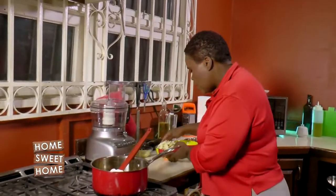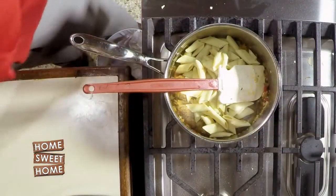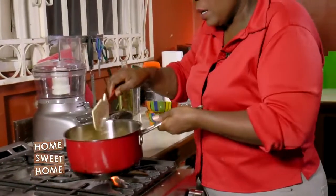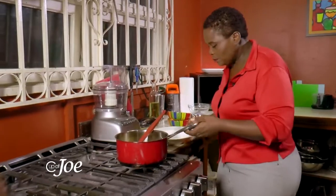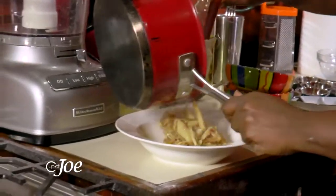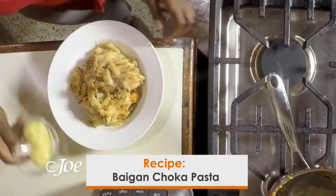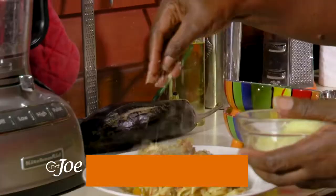Now to this I'm going to add some penne pasta. And we're all done — see how quick that was? And I'm going to finish it off with a sprinkle of Parmesan cheese on top.